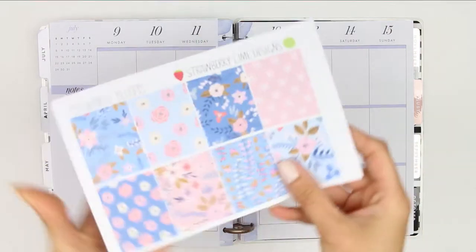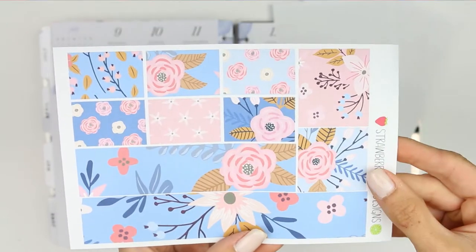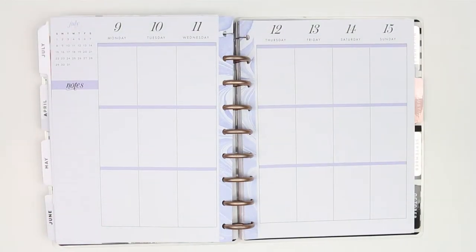Hey everyone, happy Monday and welcome back to another plan with me. This week I'm using a kit from Strawberry Lime Designs — it's the Periwinkle Blooms — and I really love the colours and all of the floral patterns.